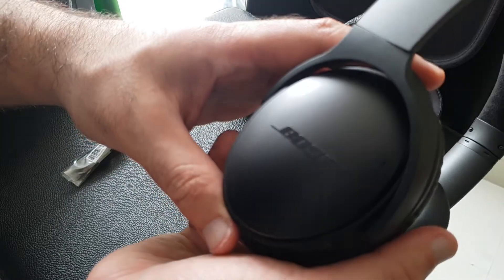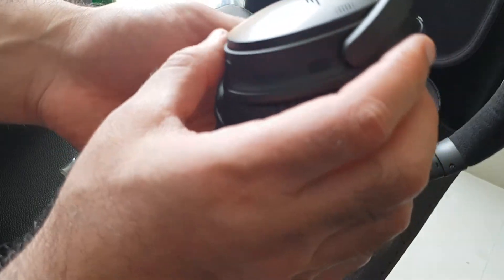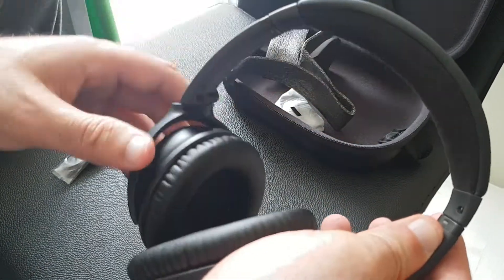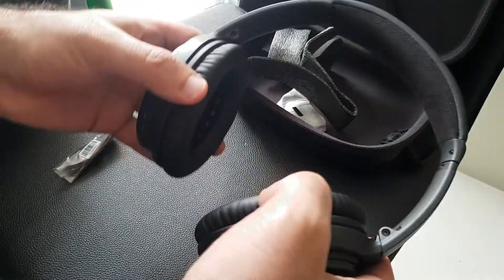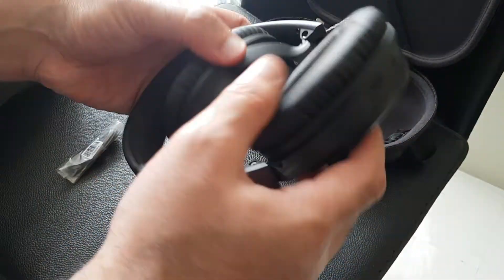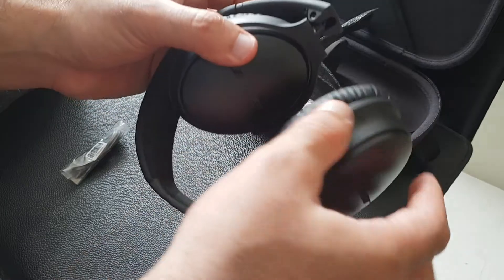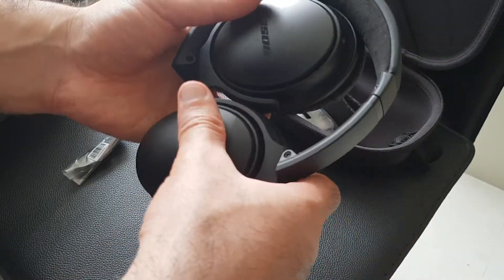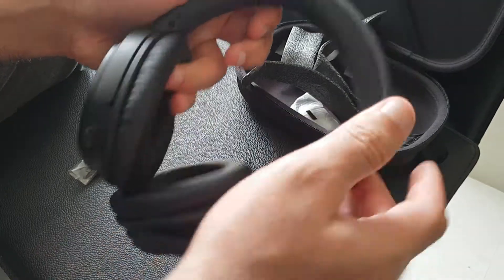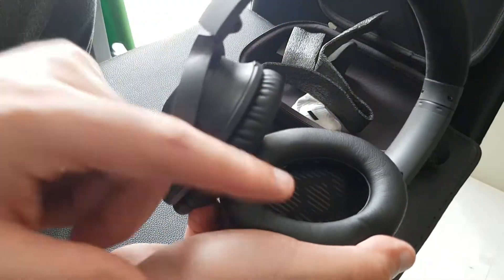Here's the Bose headset — it's brand new. It has soft material at the top, quite thick, so it doesn't hurt your head. It has a sort of clamping action and it twists. That's how it folds up — a twisting movement on each side. On the inside it says L for left ear and R for right ear.